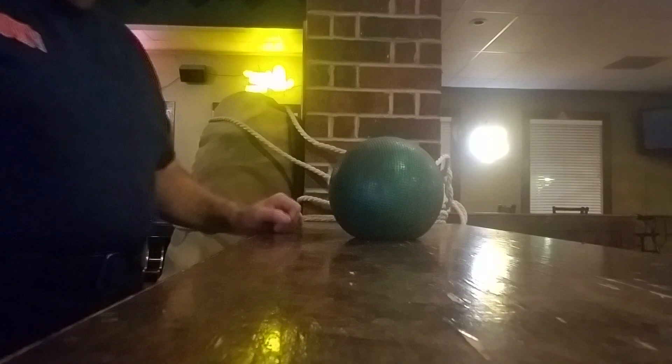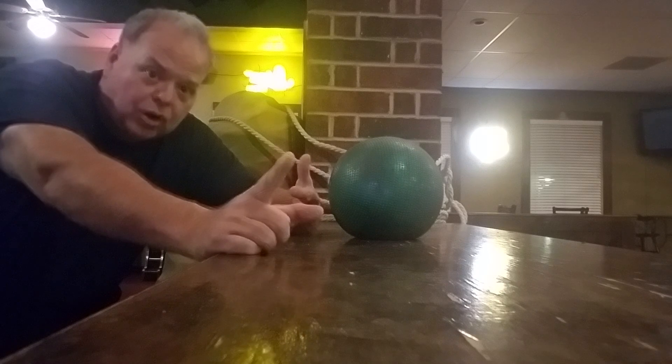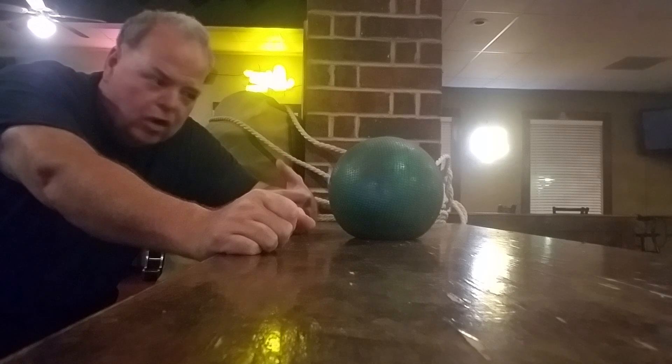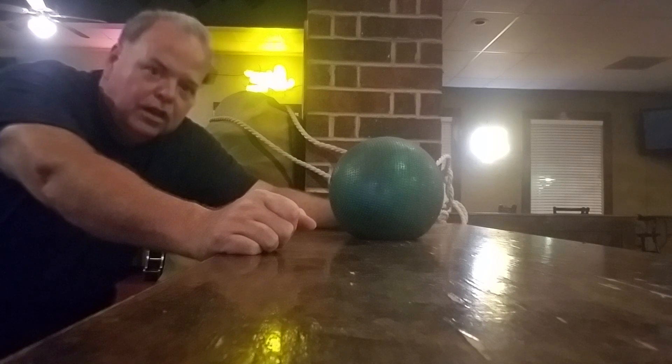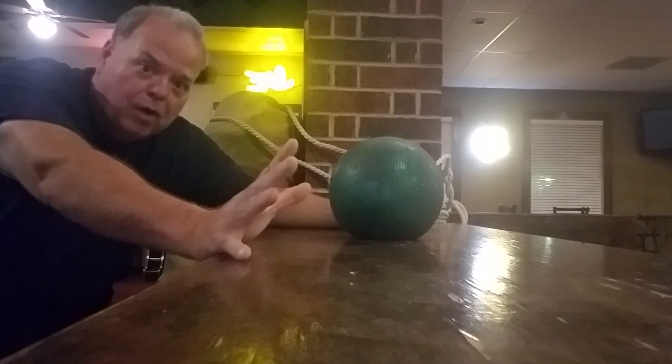Here we are in the bar. We open up Friday, Saturday, and Sunday with curbside takeout. I came in today because I have to work at my other job on Thursday and I sanitized the bar. Last thing I'm going to do is this surface right here. Couldn't go to the park today, so we're going to do a bar workout.